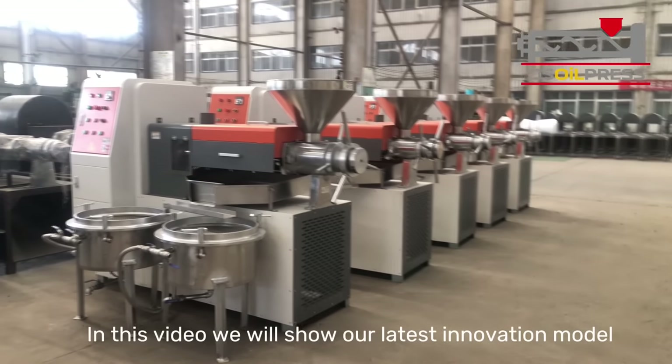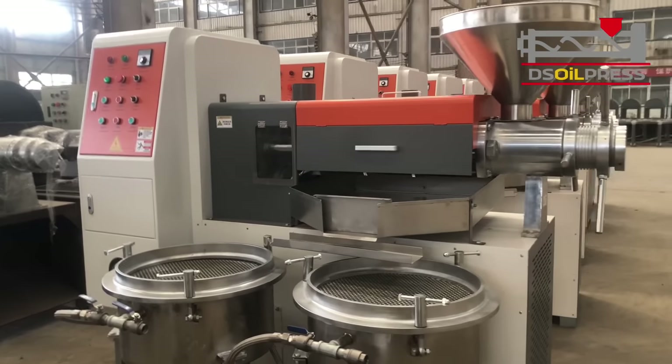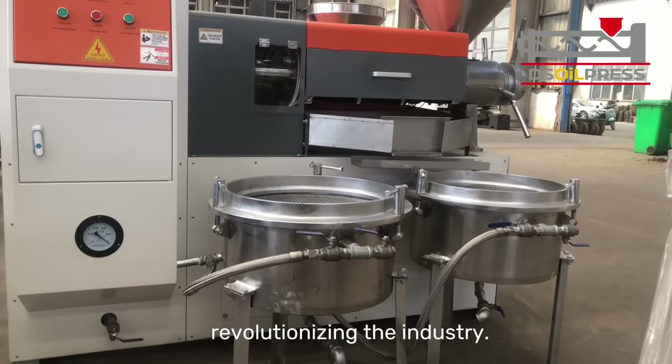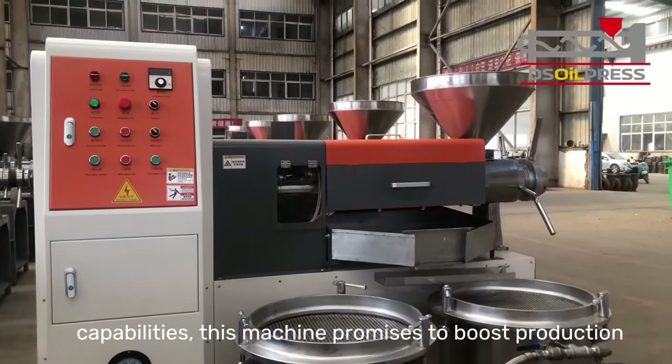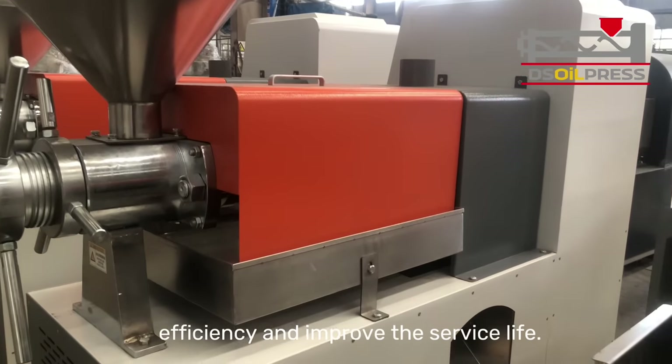In this video we will show our latest innovation, the Model 6 YL Series Oil Press, a newly upgraded oil press machine that is revolutionizing the industry. With its innovative design and enhanced processing capabilities, this machine promises to boost production efficiency and improve the service life.